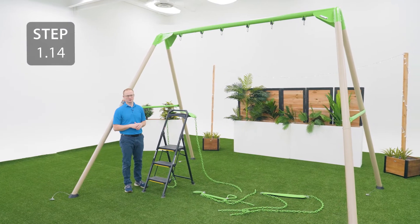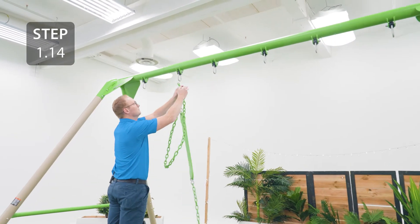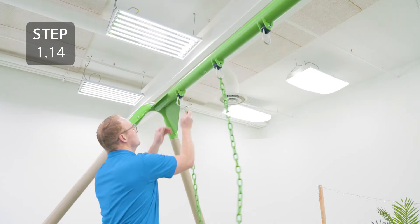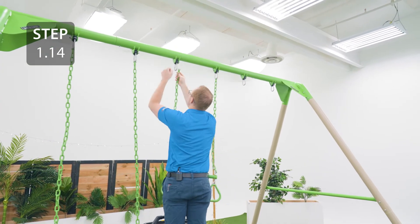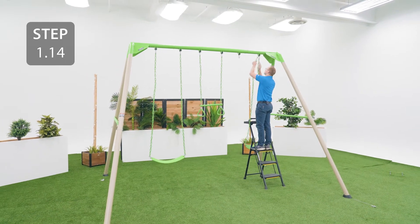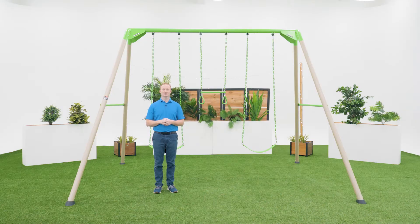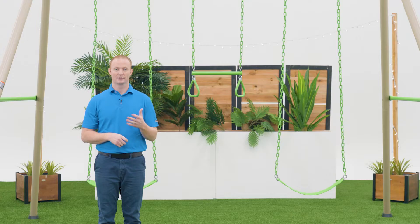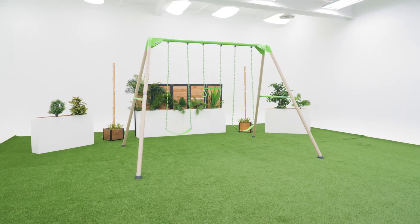Now you can go ahead and add the swings to the pendulums. Thank you for watching this video on how to assemble your Lifetime Metal Frame Swing Set. If you found this video helpful, give us a thumbs up. For more content like this, subscribe to our channel. If you have any other questions, feel free to reach out to our customer service team and check out our other awesome products at Lifetime.com.